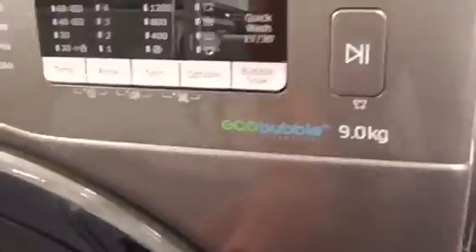Samsung Digital Inverter Technology 9kg washing machine with AddWash.